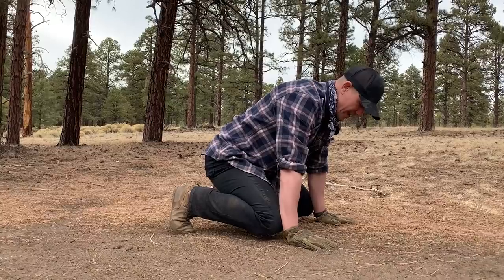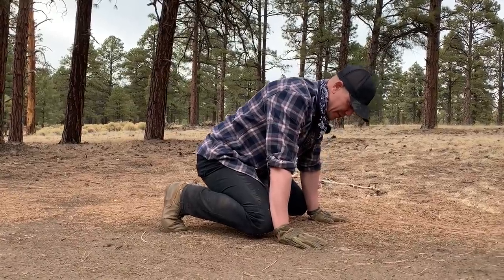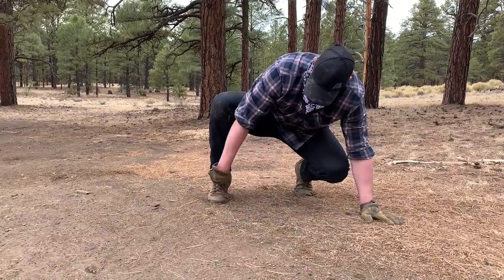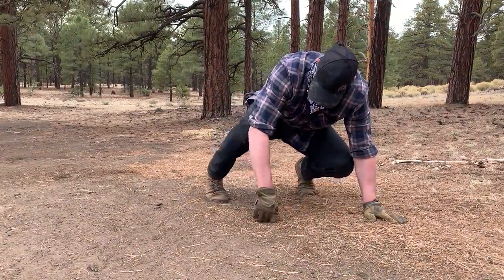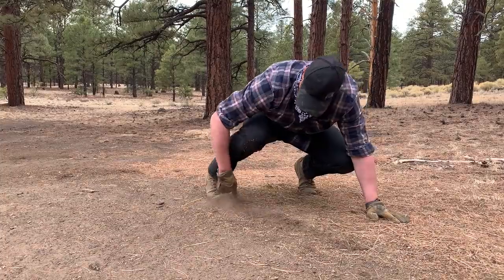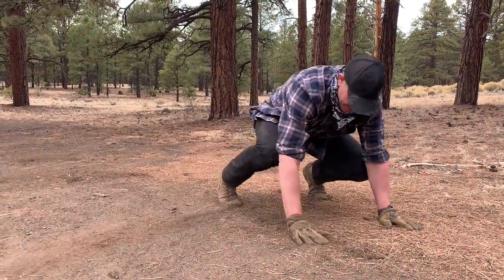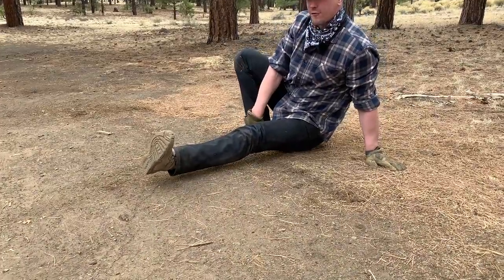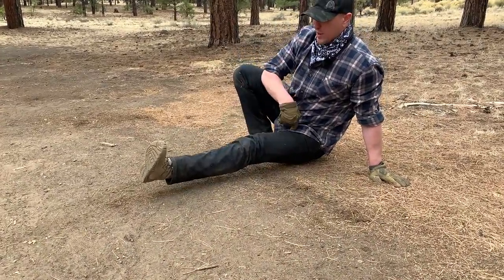We are going to have two hands down for this version of this exercise. We are going to step kick. The first rep, start by moving this leg. It is going to go from pointed this direction to pointed straight out to the side. Pivot that leg. This foot is flat on the ground. This leg is straight.